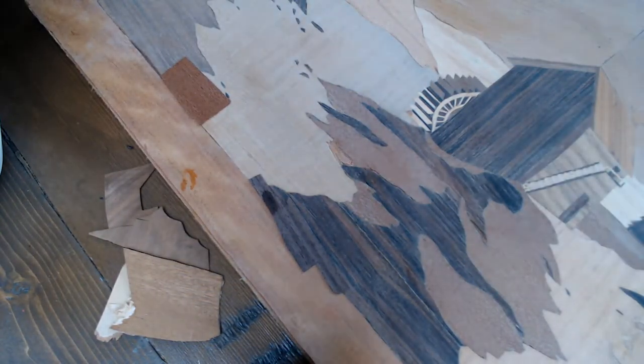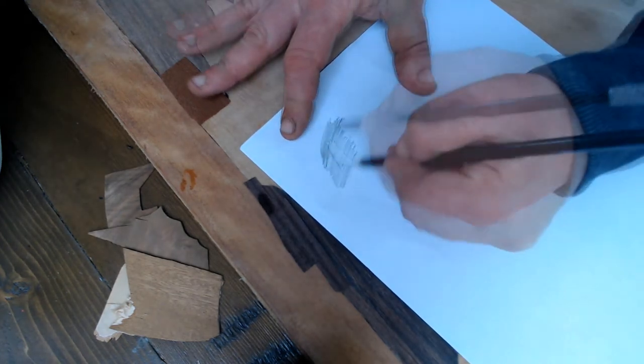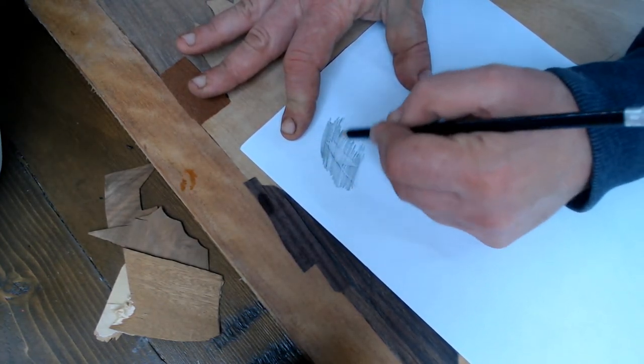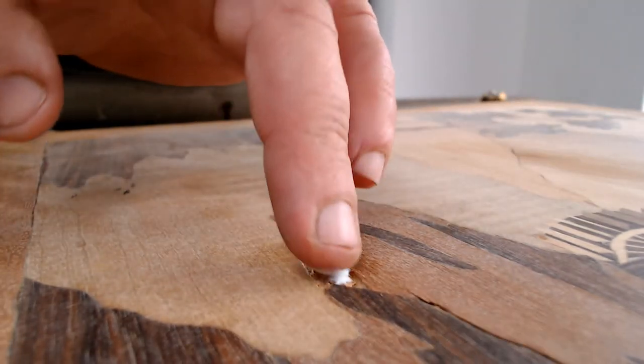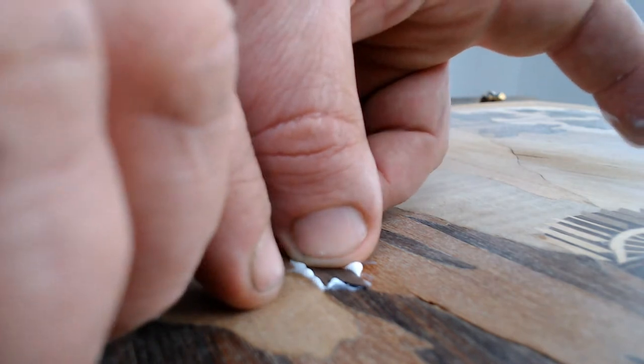This piece of ebony under the water mill was obliterated during sanding, so I trace an outline and use that to cut a new piece to shape. I add some PVA glue to the hole, press the new piece in place, and clamp for an hour or so to keep it flat.